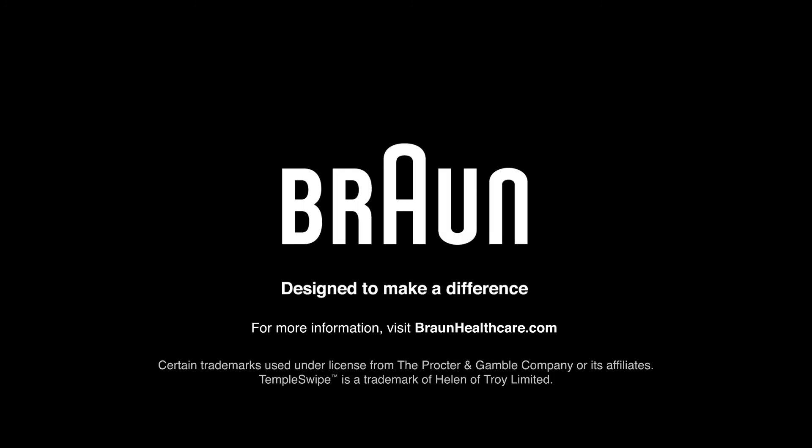For more information on the Broad Temple Swipe Thermometer, visit broadhealthcare.com.